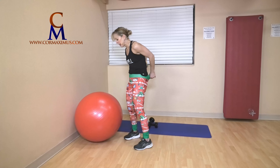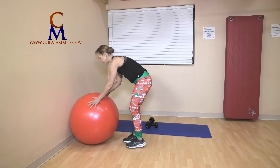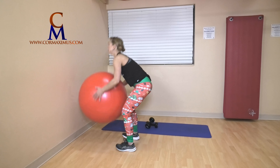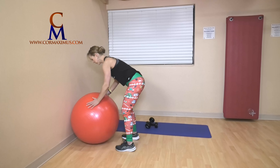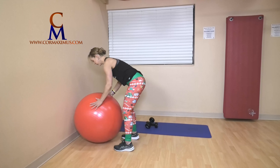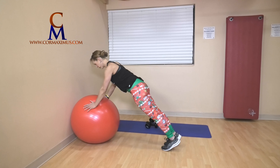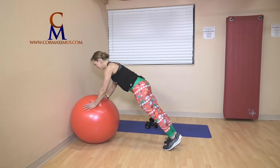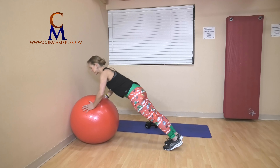Three burpees — I'm going to step out this time. Step back, step in, reach tall — that's one. You can hop. Two, last one — three. Mindful of your back. Two plank leg lifts. Push the ball into the wall, shoulders away from ears. Lift one leg, then the other. Inhale down, exhale up.